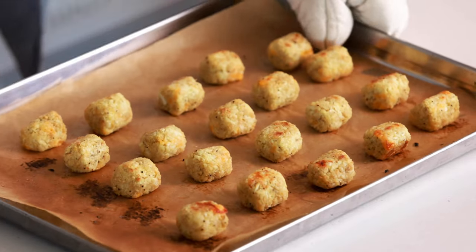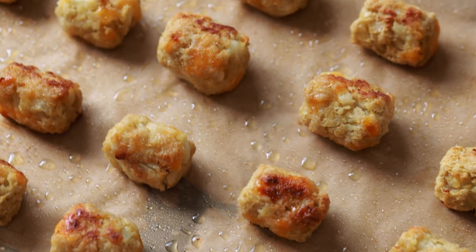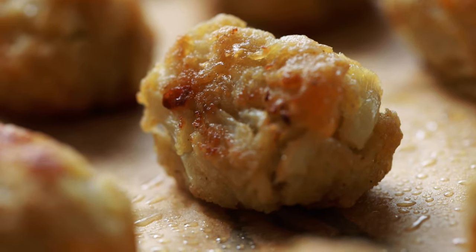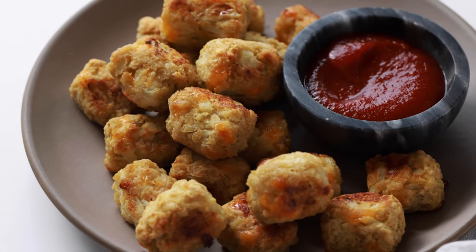I just took these tots out of the oven and they look absolutely incredible — perfectly crispy on the outside. If you love this recipe and want to see more like it, check out my Healthy Recipes playlist. These cauliflower tots are crispy, just like the classic tots, but so much healthier and so delicious. Guys, I know you're going to love these. I hope you give them a try. I'll see you in the next video.